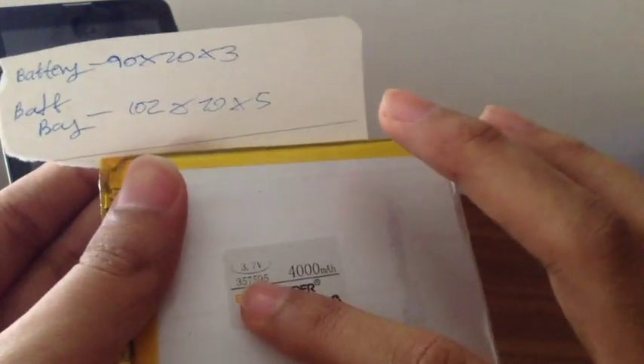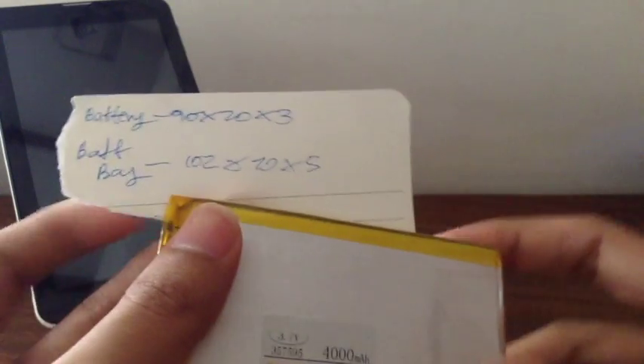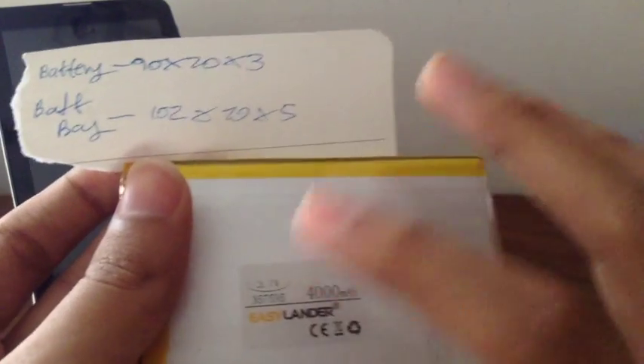The next thing you're going to look for is the voltage — match the voltage to your original battery. You also have to look for the surge protector circuit on the battery; that's also important. And you should get a larger battery than what you originally had. The battery bay dimensions are very important here because the Chinese manufacturers usually put smaller batteries than their battery bays allow. So get a larger battery that fits within your battery bay size, not just your original battery size.